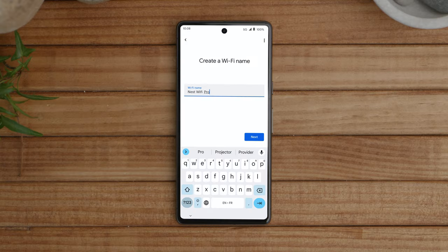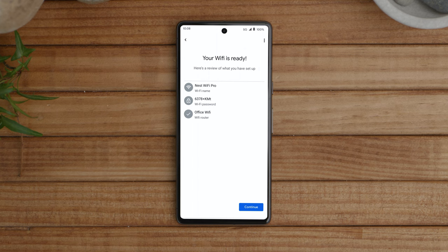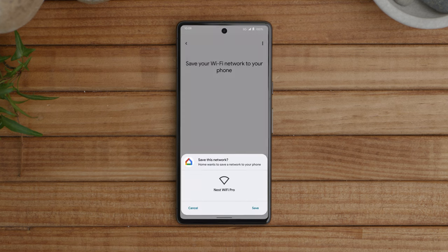Name your network and choose a secure password that will be hard for others to guess. Create a unique name and password that is easy to remember so you can find it when you need it. Once your Nest Wi-Fi Pro has been set up, you'll be able to easily share the password with friends and family through the app whenever you need to.